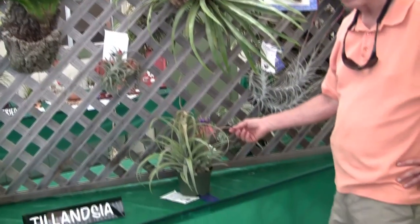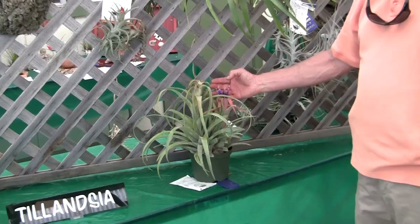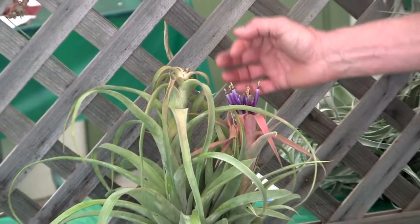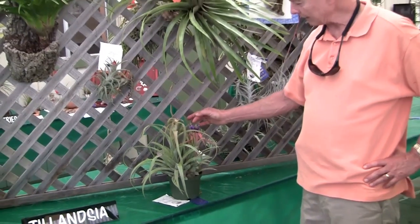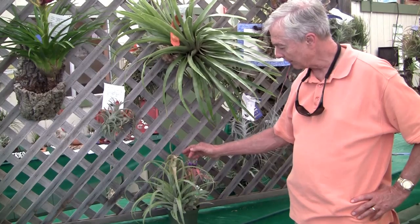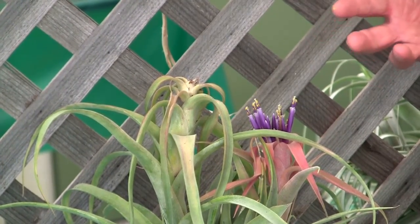This is a Tillandsia betty — Tillandsia betty is xerographica and brachycaulos. You can see all the flowers on this one, and this is typical for subgenus Tillandsia. The xerographica and the brachycaulos, both parents, have basically the same flower: a floral tube with three petals called the corolla. Then you have the anthers, and at the end of the anthers are the yellow pollen grains. Then you have the stigma — the white stigma that sticks out from the anthers — which is the female part of the flower. If you take the pollen from the anthers and put it on the stigma of a different plant, that's how you pollinate it.